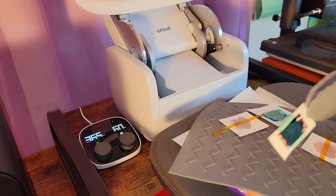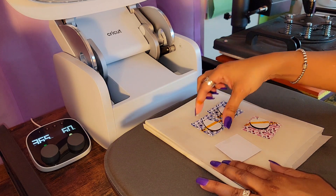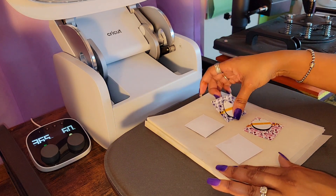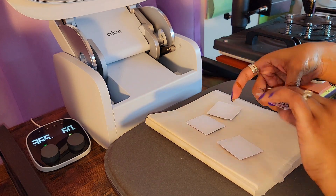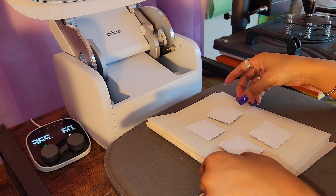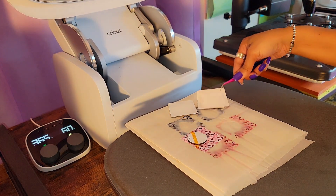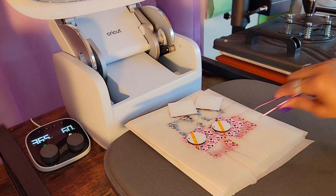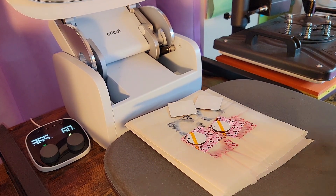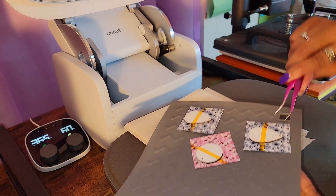Lesson learned from the last press: I did go ahead and trim off my tape edges so that we won't be sticking to the top. Once again we are going to press these at 365°F for 60 seconds. That did better — they still jumped around a bit, but it was definitely better. Now it is time to prepare the earrings for part two.